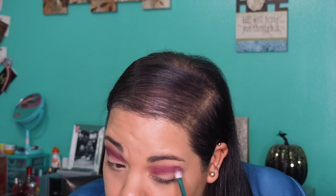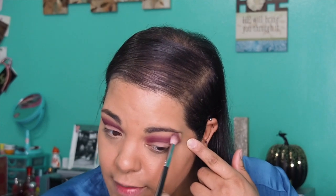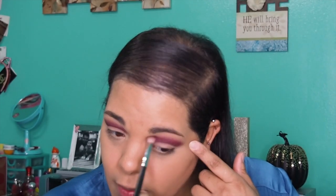I noticed this eye grabbed more pigment than the other one — sometimes it happens the opposite way. Still working with Rockstar on my M433 brush, I'm adding a little bit more to the corner. Then buff this out so you don't have any harsh lines and it's all blended well.